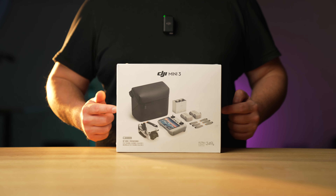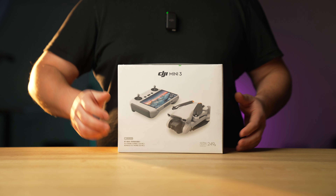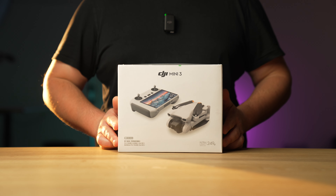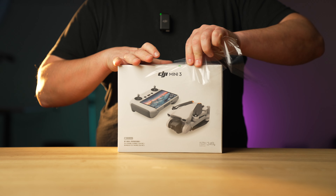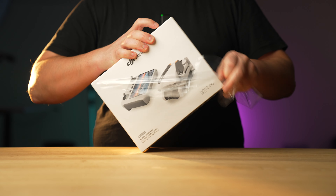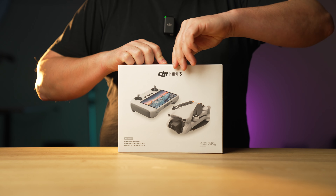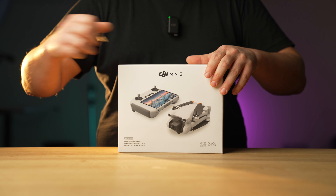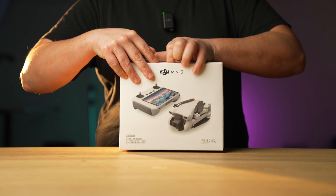What we're talking about today is the DJI Mini 3, and it is the upgrade from the DJI Mini 2. We're going to open it up — as you can see, it is still in cellophane. I got it about half an hour ago from DJI. Let's open this sucker up.